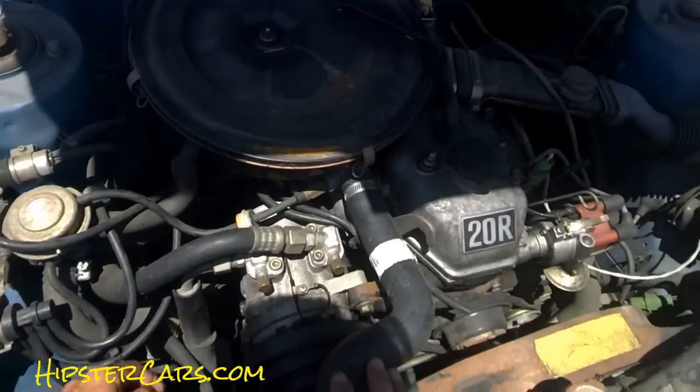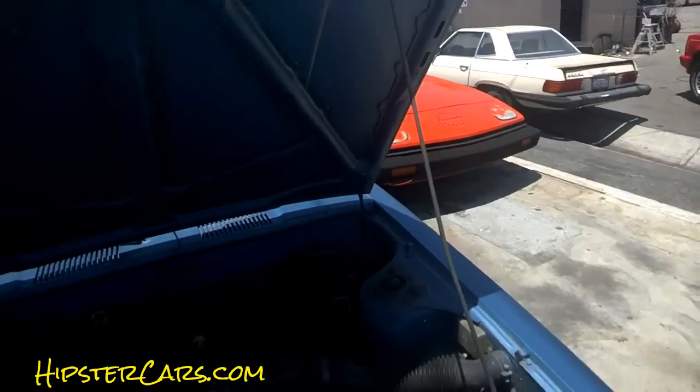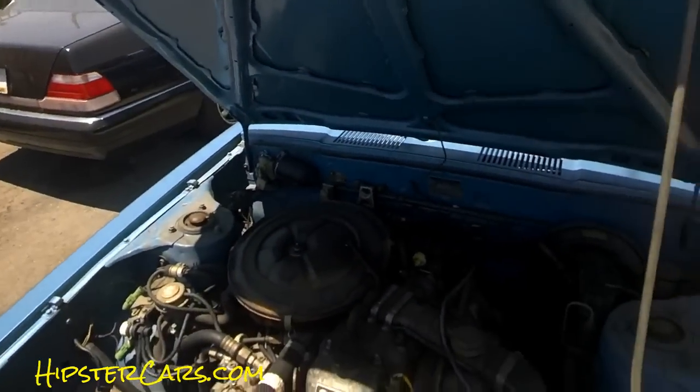It doesn't do nothing, I can't believe it. So I'm thinking maybe at the other end somehow it got loose or something. But it started, ran to this point — I know it runs. The guy is fixing the carburetor stuff, so when he gets that off he'll be able to see what's wrong with it.